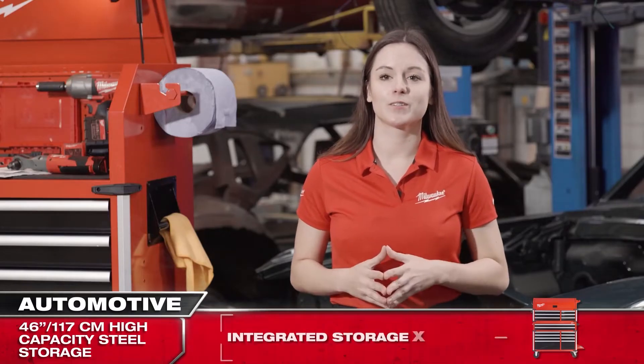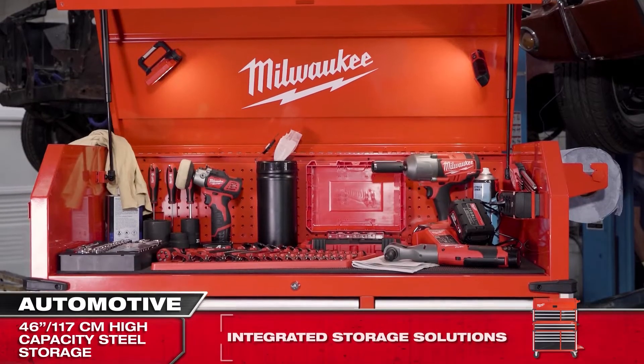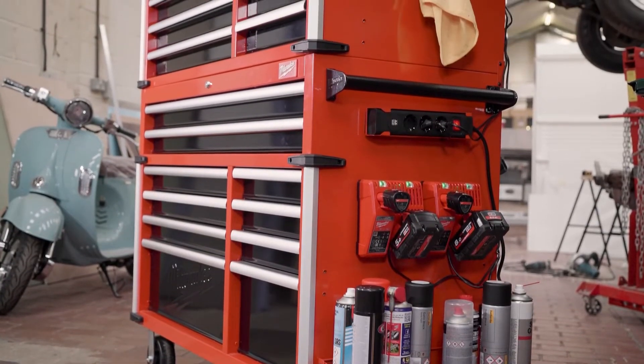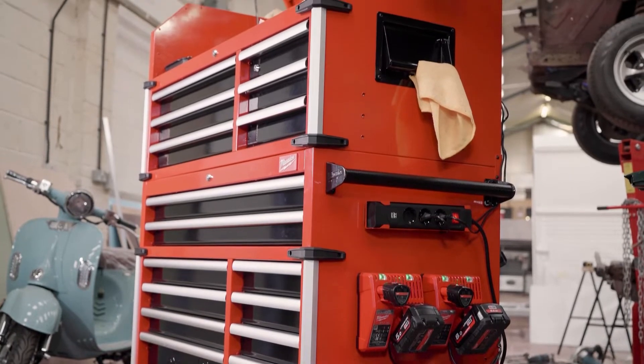The 46-inch steel storage unit is full of integrated additional storage solutions that have been designed to make everyday work in a workshop as efficient as possible.